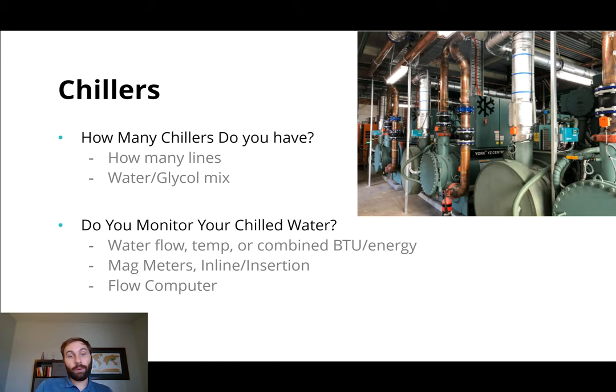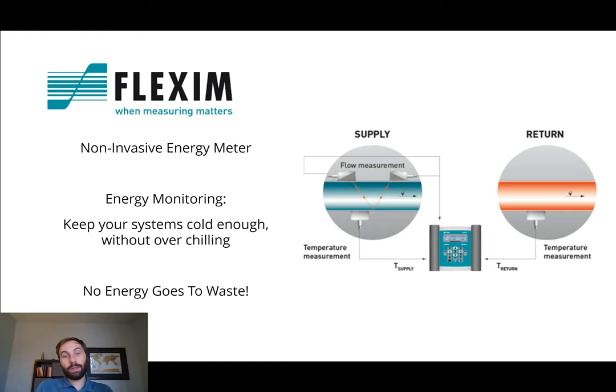Those are some of the big reasons why we are going to recommend Flexum, which is a clamp-on ultrasonic non-invasive energy meter. As you can see here, the transducers are on the outside of the pipe. This is the basic setup for BTU measurement — we're reading the flow on the supply side, and you're reading a temperature. You have a temperature element on the outside of the pipe as well, on the supply side and temperature on the return. And Flexum has a built-in flow computer that's going to give you the BTU reading right out of the machine. By using this, you're keeping the right systems cold without over-chilling, and you're not wasting any energy. The downtime is zero, and the maintenance, if any, is extremely easy with systems like this.